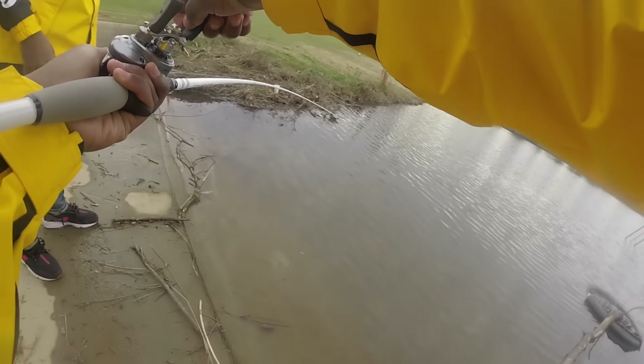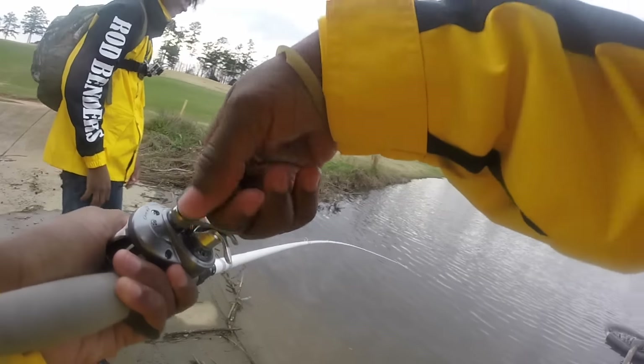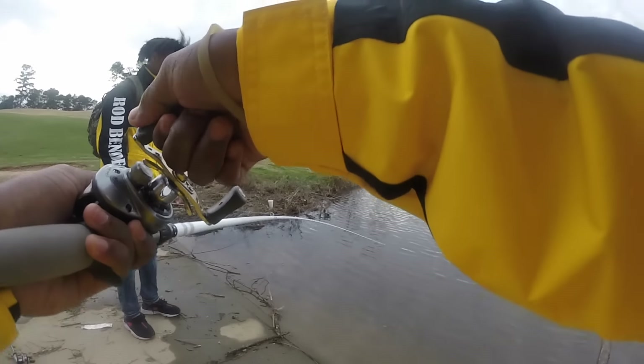Y'all, we got a nice fish on right now on his jerk bait and we just finding him right now. Whoa whoa whoa whoa, he's huge! He is huge! Big fish!